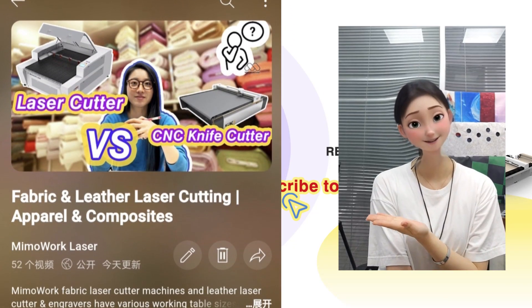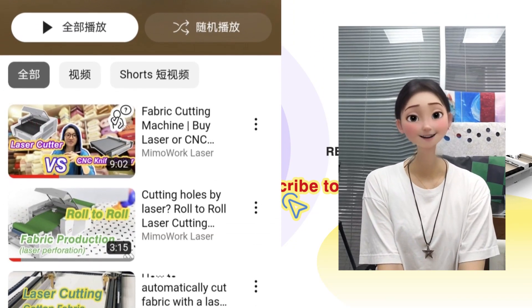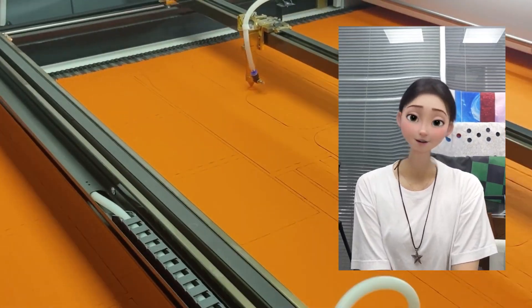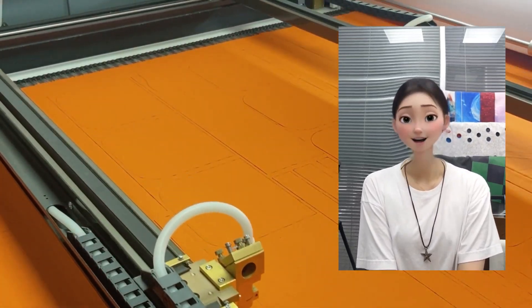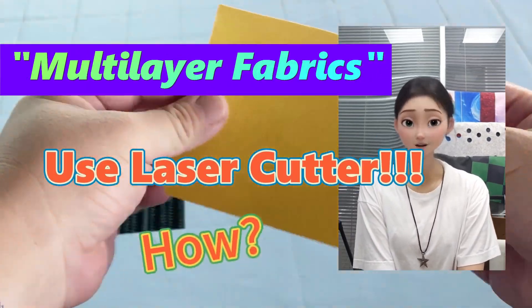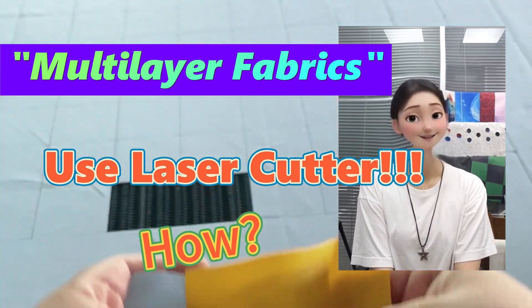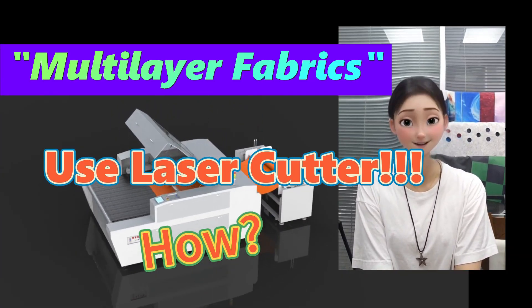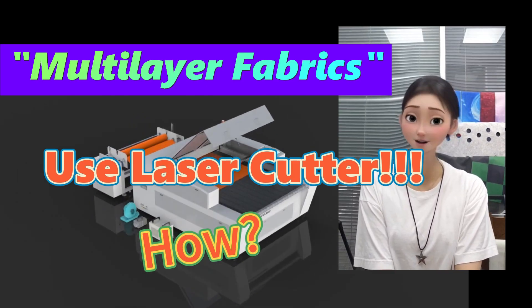From our previous videos, undoubtedly laser cutting single layer fabrics is amazing. But what if I told you that lasers cannot conquer the impossible? Multiple layers of fabric at once with the laser cutter. Step into this video and witness the incredible capabilities of the two-layer laser cutting machine in action.